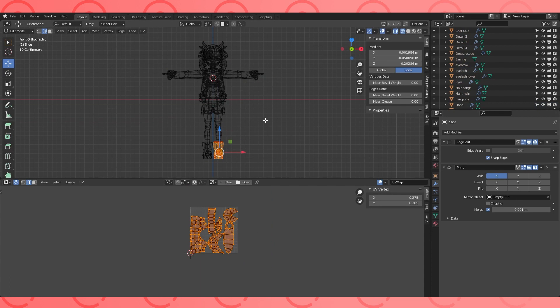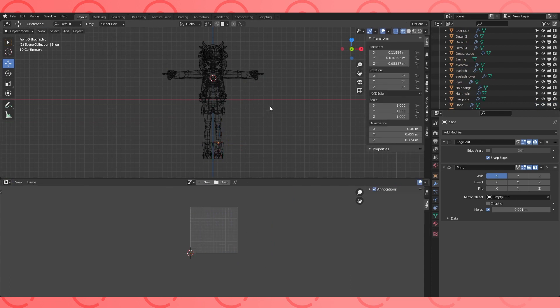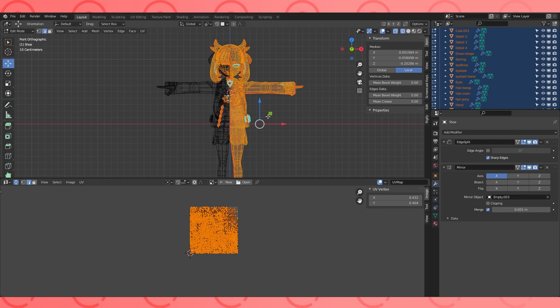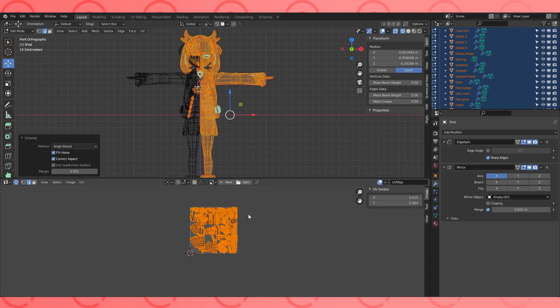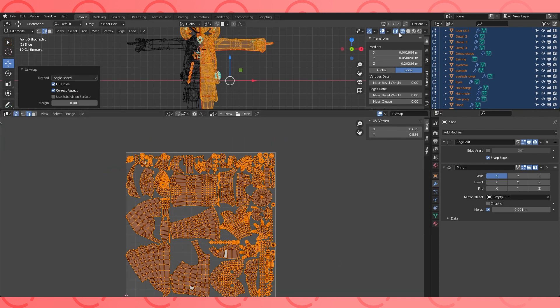Turn back on any mirror modifier visibility you disabled. Select all in object mode and tab into edit mode. With everything selected in edit mode and you're sure no objects are hidden, hit U and unwrap. And there we have it. We'll organize our UVs into groups when we texture.